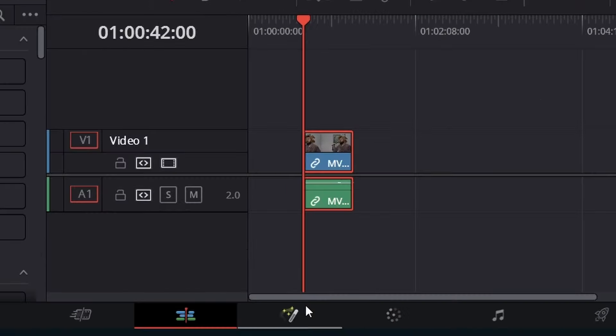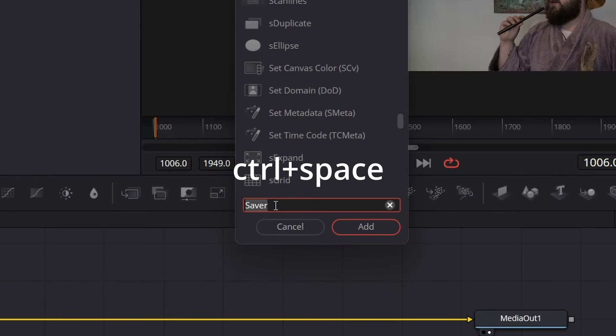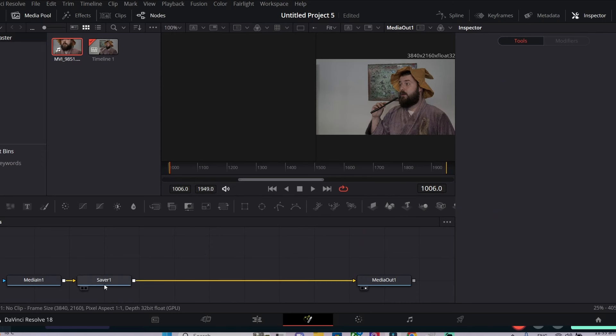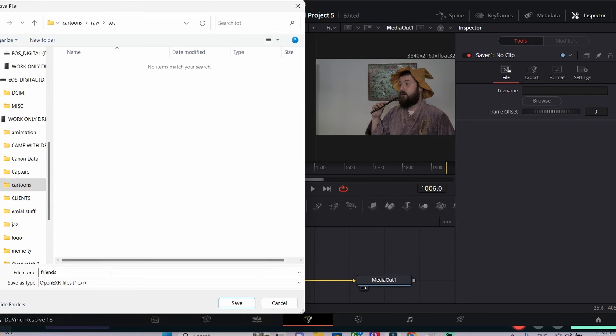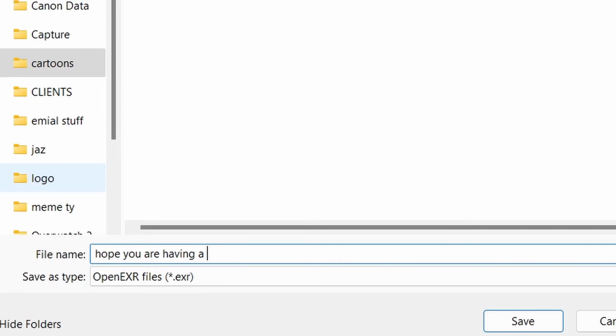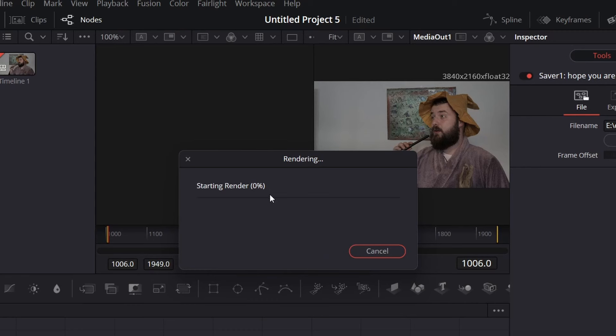After that, go into the Fusion tab. Once in the Fusion tab, hit Control+Space. A little pop-up will appear and you'll want to type in 'saver' — click on Saver and a little bar will pop up at the bottom. Also at the top right you'll see something called Browser. Hit that Browser button, select where you want to save, and make sure it's somewhere you'll remember. Name your file and end it with .png so you have a nice PNG file. Afterwards, go to the top right, hit Fusion, then hit Render All Savers. This will convert your entire footage into individual images for every single frame.